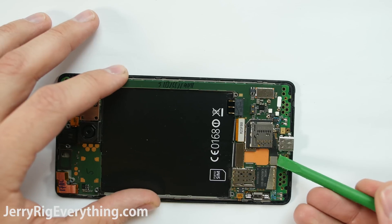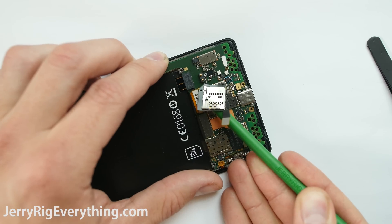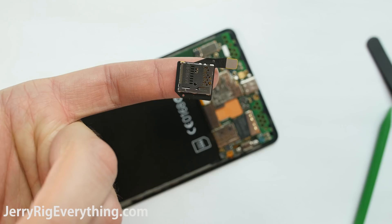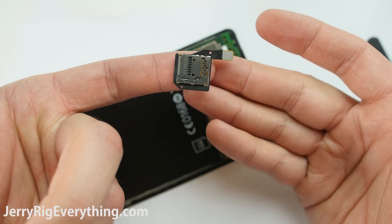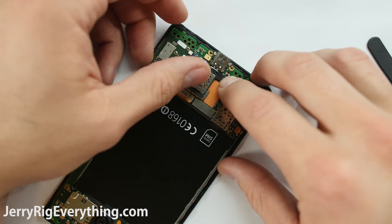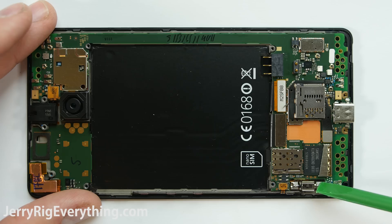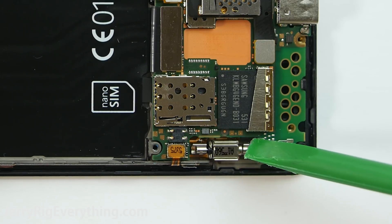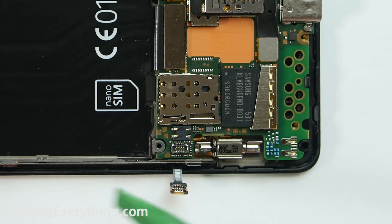One other cool aspect of this phone is that the SD card reader is removable, similar to some of the older Note phones. You can just unsnap it with its little Lego-like connector from the motherboard, and it's easy to put back on as well. Since this phone isn't super popular, parts are hard to find, but I will link the parts that I do find down in the video description. Here is the vibrator motor — it's got dual sizes on it so it gives more full vibration.